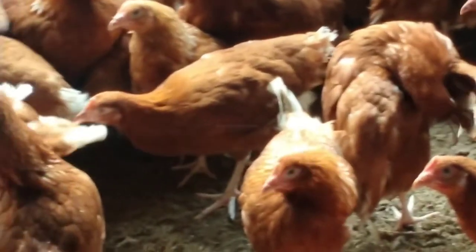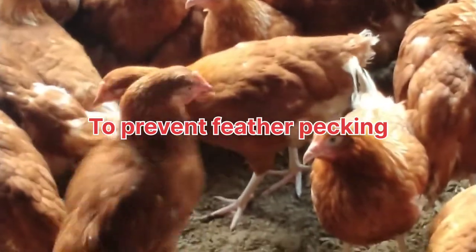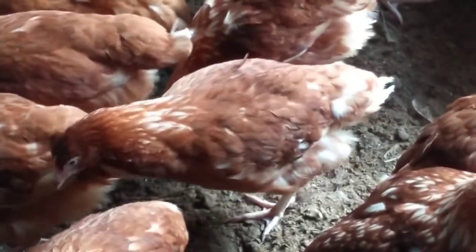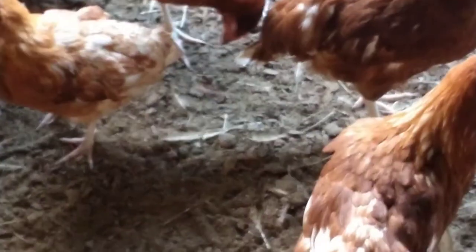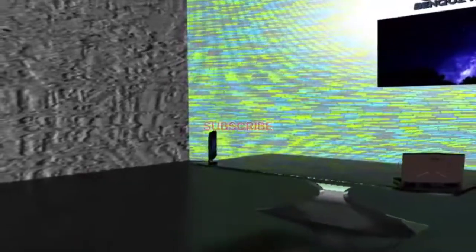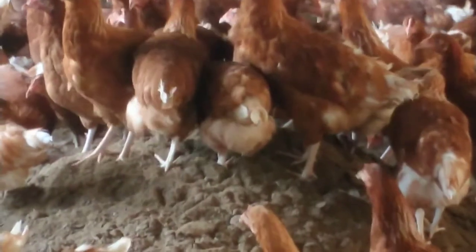Number three, to prevent feather pecking or feather plucking. During hot season, you will find your chickens pecking each other day after day, especially if you don't have a roosting place. You will find them gathering in one place and keep plucking feathers from one another. So when you de-beak them, you will be avoiding that problem.